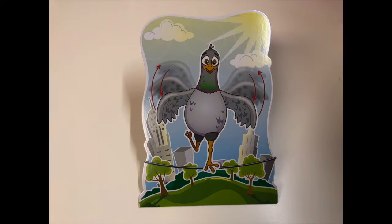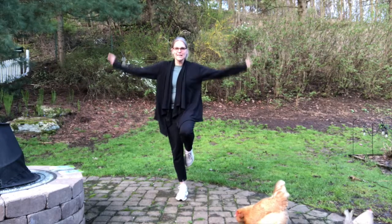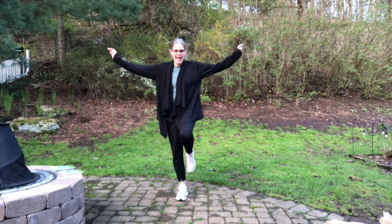Leg up and flapping arms. One, two, three, four, five, six, seven, eight, nine, ten.